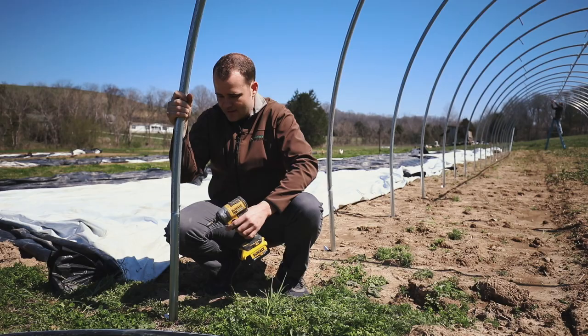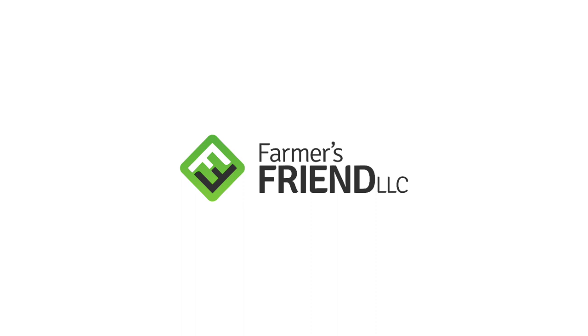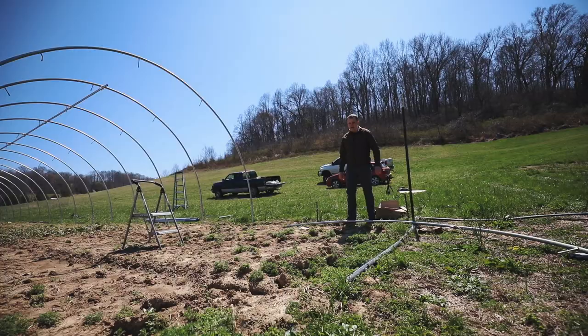So that's how you install the Farmer's Friend Caterpillar Tunnel Lift Kit. And I can actually do it by myself — I don't need help.